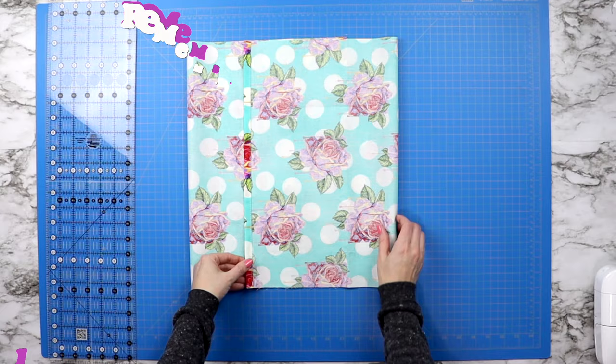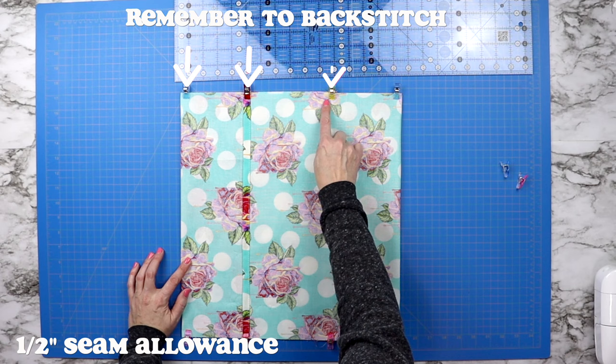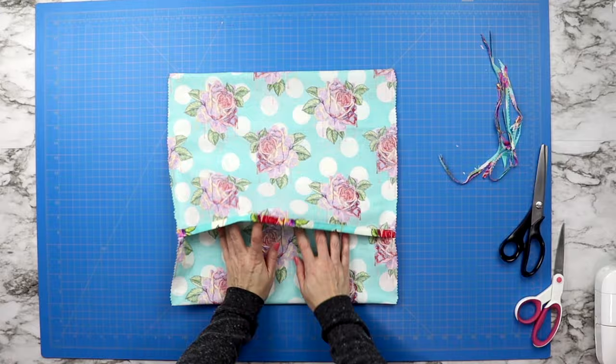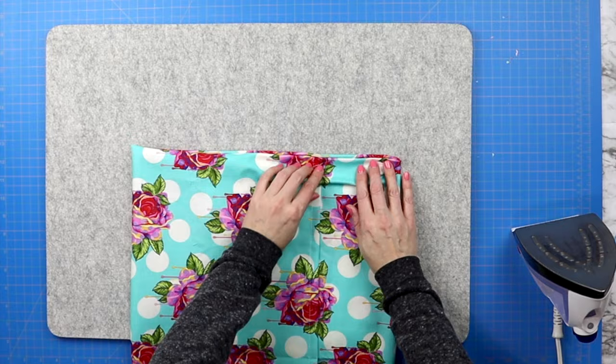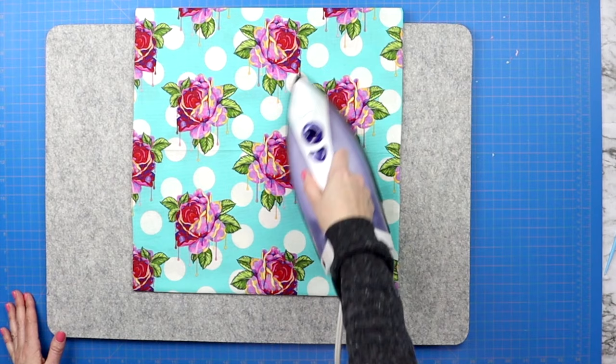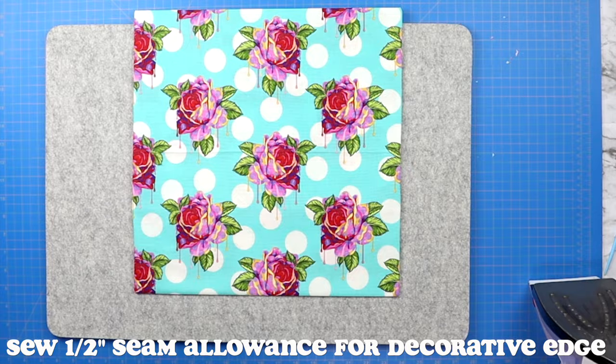Then you can sew a half inch seam allowance along both raw edges finishing your pillow. Before turning it right side out, you will either cut along that edge with a pair of pinking shears or zip along it with a zigzag stitch. Once you've done that, turn it right side out, press those points out gently, bring it to your iron and press all four edges nice and crisp. Now if you wanted to do that fancy decorative edge, you will sew around your entire pillow at a half inch seam allowance — I did this with a longer stitch to give it a nice clean look.